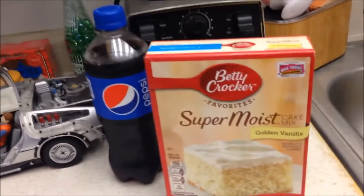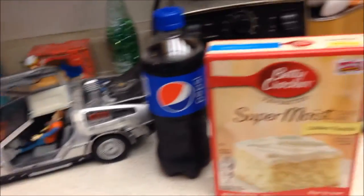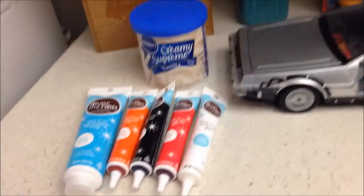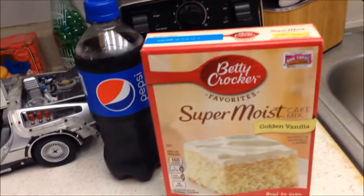So as you just saw, Marty's mom made a cake that said 'Welcome Home Jailbird Joey,' but he didn't make parole again. I thought that was a really funny scene from the movie, and I got inspired through Nerdist.com — I'll put a link below. I found a recipe to make the Jailbird Joey cake.